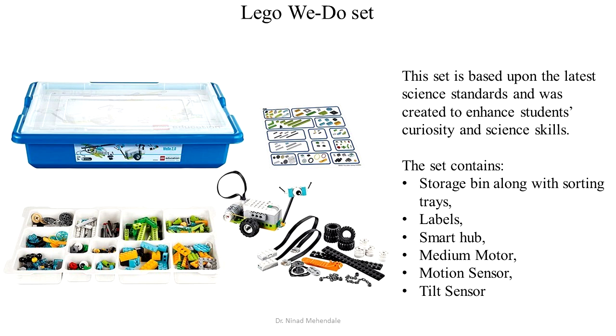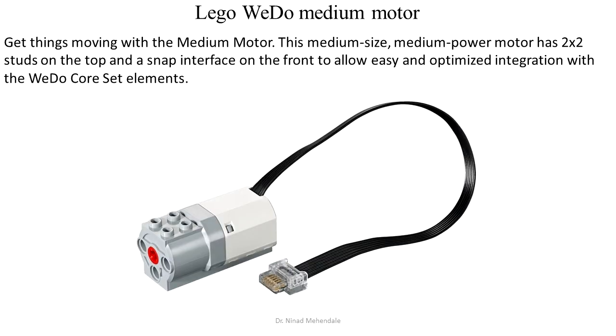The WeDo set consists of a storage bin with sorting trays, labels, a smart hub, medium motor, motion sensor, and tilt sensor. The first electronic component is the motor.